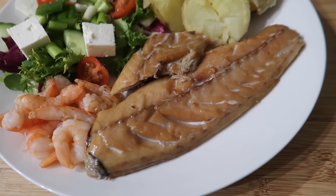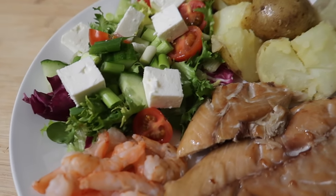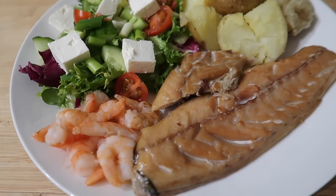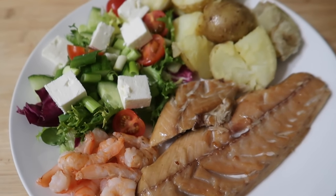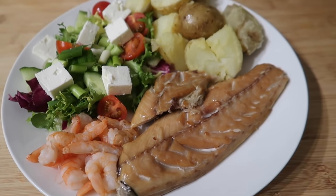For tonight's dinner we have got smoked mackerel with some king prawns, some salad, and some crushed new potatoes. I've got some feta cheese on here to use it up — it's basically a bit of a use-up dinner. Oscar really wanted smoked mackerel, we had some prawns that needed using, and it's a bit of a strange combination, but this is what we fancy for dinner tonight.